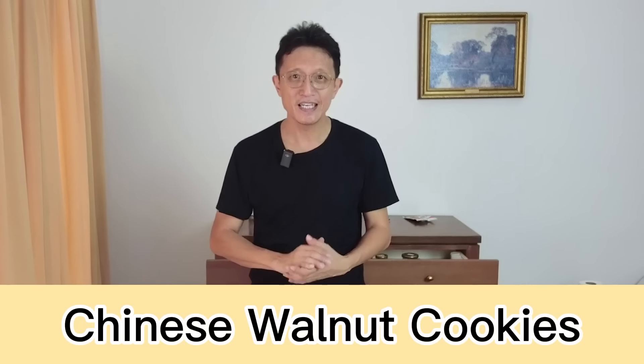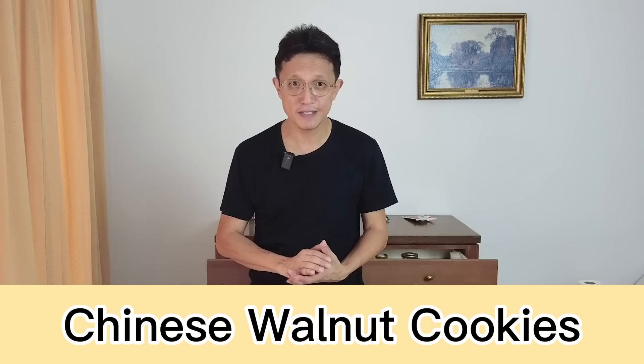What's up guys, I'm KP Kuan from Taste of Asian Food. My cousin from Hong Kong visited us last week and bought us some Chinese walnut cookies. It has been a long time since I made these cookies, so I thought making some instead of getting more from the Chinese bakery would be a good idea. So here is my easy recipe for Chinese walnut cookies.